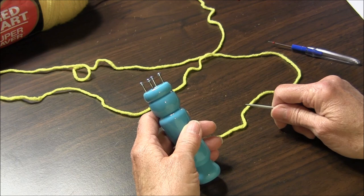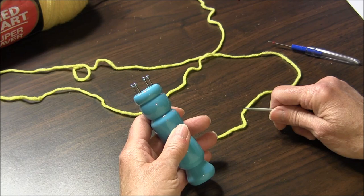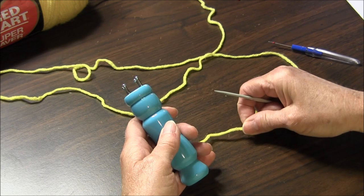Hello Crafters. This instructional video is on how to use a spool knitter. This is a fun, easy craft ideal for kids of all ages. Spool knitting is also called corking, knitting Nancy, and the French knitter.